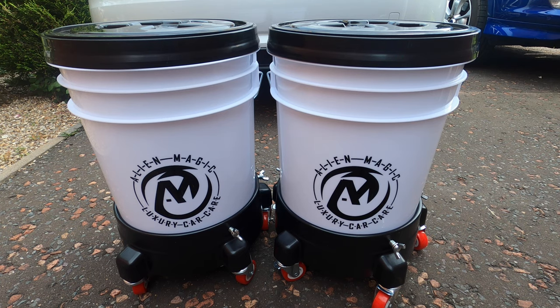Hi folks, this is Andy from The Car Boutique. It is June 2021 and another accessory review, this time a fine installment from my friends at Alien Magic Luxury Car Care. Today's review is going to be on their detailing bucket system and dolly — we've got two.